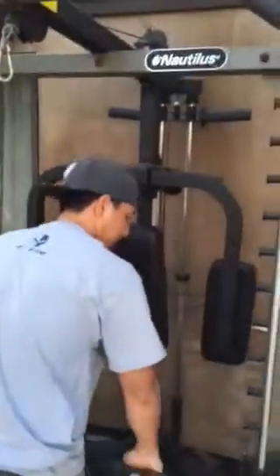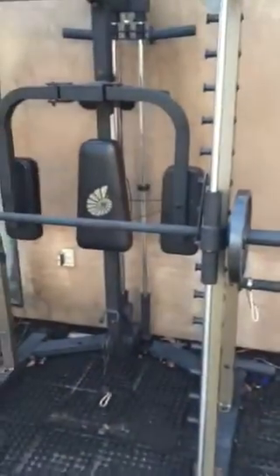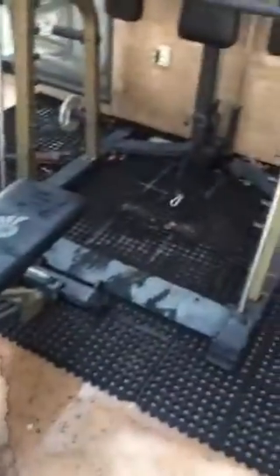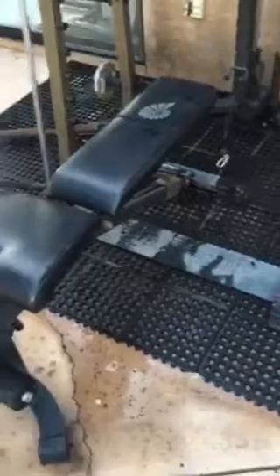Anyways, it's a Nautilus Smith Machine. Let us know if you have any questions. I might be selling these pads too — I bought them brand new to protect your floors, garage floors, anything like that. They absorb all the pressure, so I might be selling those too.